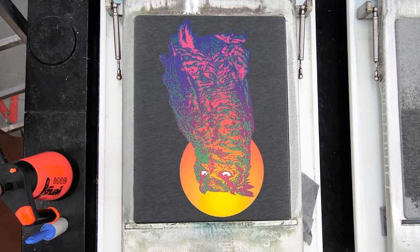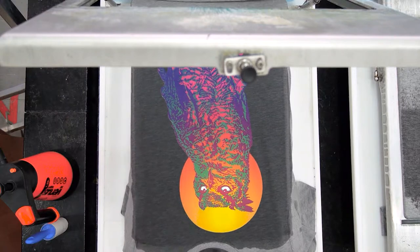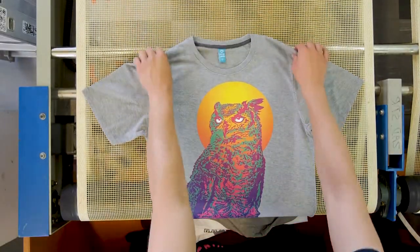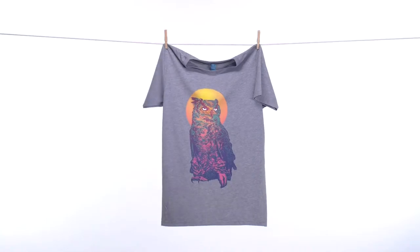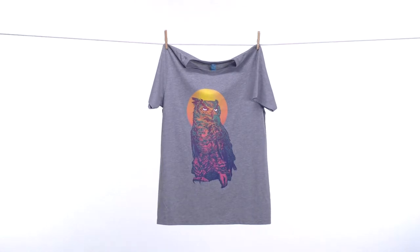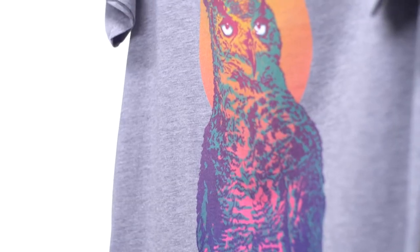Pre-programmed instructions help the printer produce an accurate print with bright, smooth colors and perfect gradients. The t-shirt then needs time to dry — as it does, the colors brighten and the print becomes more durable. Six minutes in the drying tunnel and the t-shirt is finished. A final check reveals another perfectly printed t-shirt. Digital direct printing is ideal for designs with a lot of details, shapes, and colors.